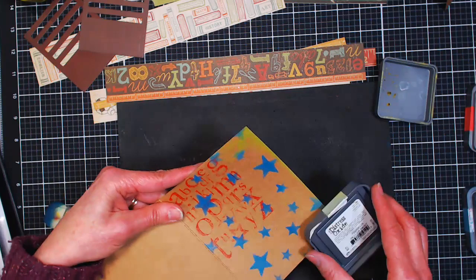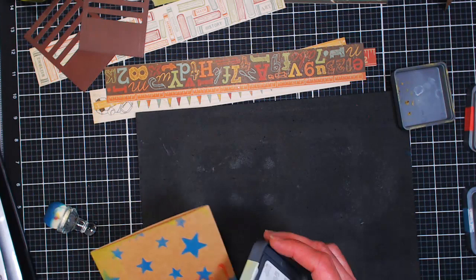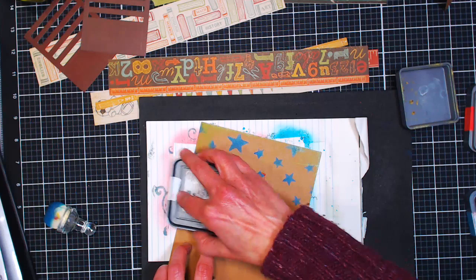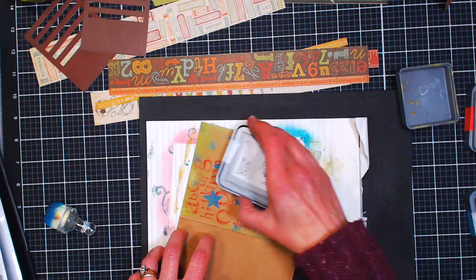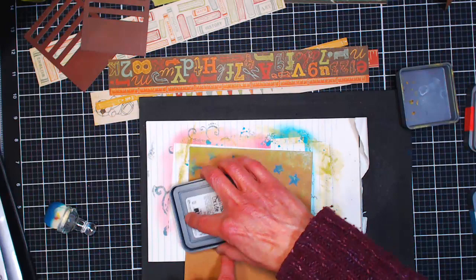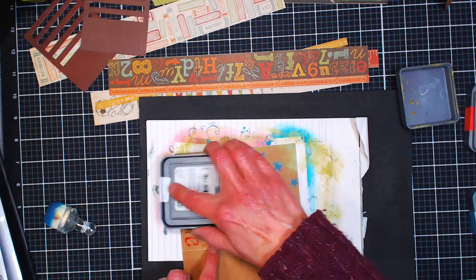Look how good that color stands out — so much nicer than the little swatch on the side of the container. This is a Carabelle Studio stamping pad, but it's just a thick piece of foam — fun foam or craft foam will work just fine. It gives you a little cushion underneath your work as you're stamping so the stamp can marry the paper really well. If you get ink on the foam pad, throw a scrap paper on top or a magazine sheet so it doesn't smudge your next project.